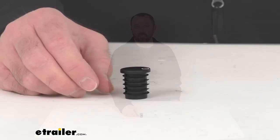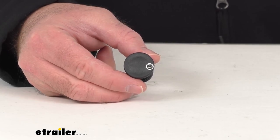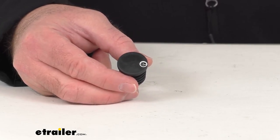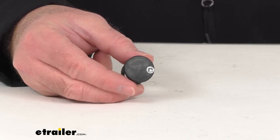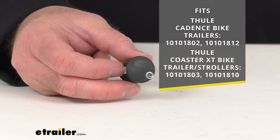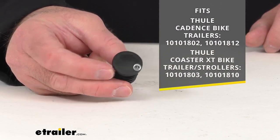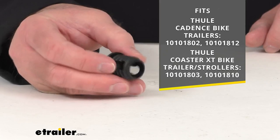Hi everybody, Andy here with eTrailer.com. Let's take a real quick look together at this Thule replacement end cap. This is going to replace one one-inch round end cap on the upper frame of your Thule bike trailer stroller. And this is going to work with the Cadence bike trailer or the Coaster XT bike trailer stroller.